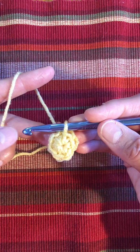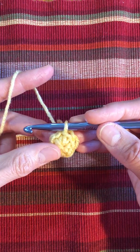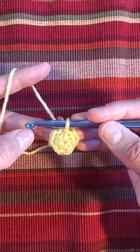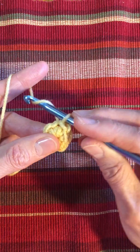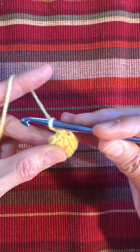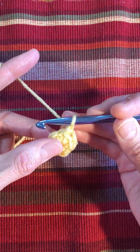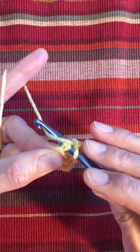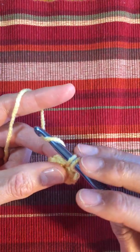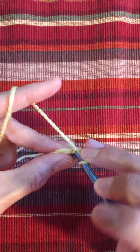Depending on what your pattern says, follow the pattern, but I'm just going to do row two with twelve single crochet. So chain one to make the height of a single crochet. Then going underneath that first one, do two single crochet in that single crochet.